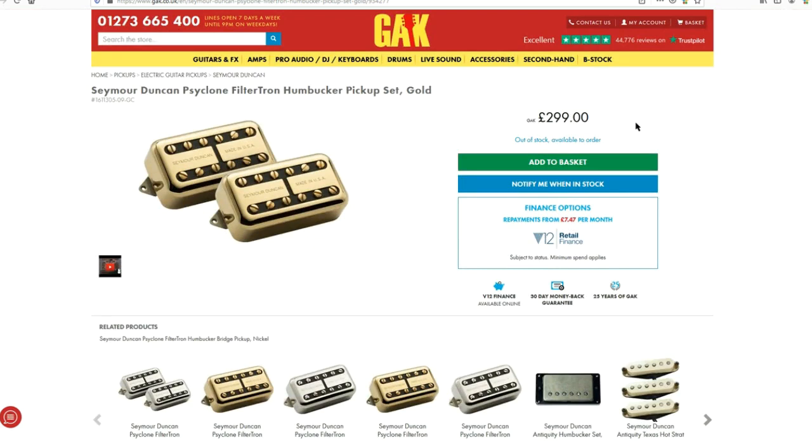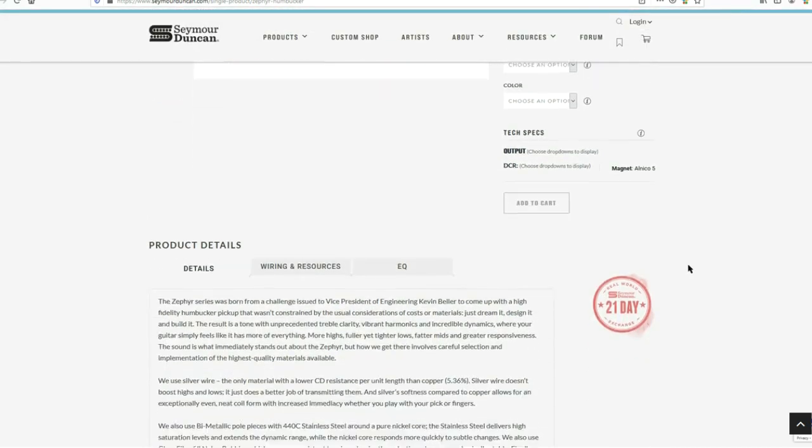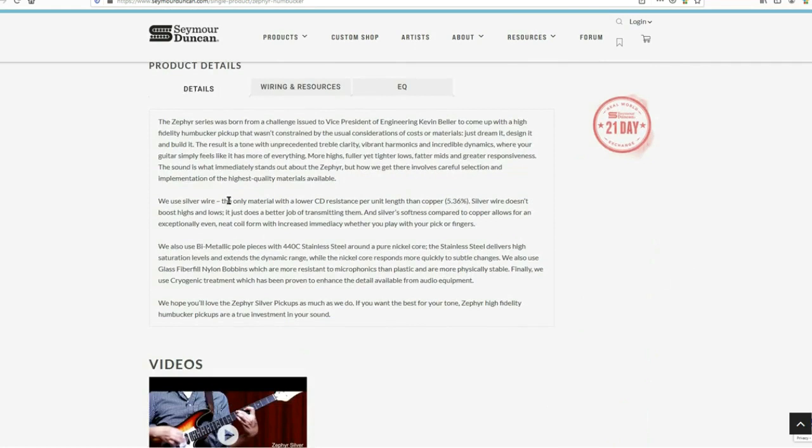But all of that is just small change really, isn't it? Let's take a look at the kind of money you can spend if you really want to go to town and just demonstrate your bank balance. The Seymour Duncan Zephyr humbucker is £479 each — that's about £350 per pickup, so £700 for a set of pickups. What makes these so special? The Zephyr series was born from a challenge issued to vice president of engineering Kevin Bella to come up with a high-fidelity humbucker not constrained by the usual considerations of cost and materials — just dream it, design it and build it. The result is a tone with unprecedented treble clarity, vibrant harmonics and incredible dynamics.